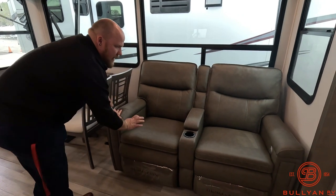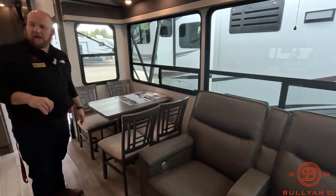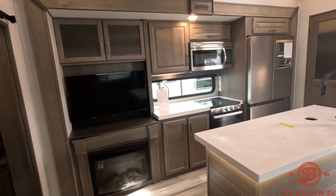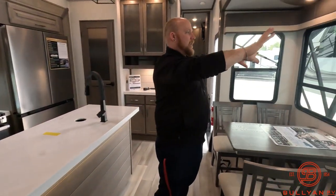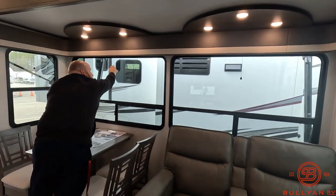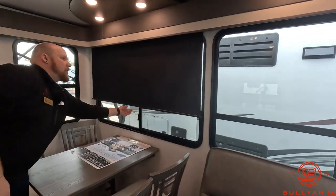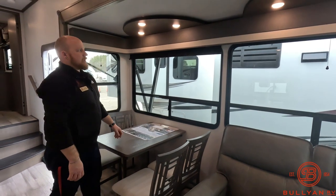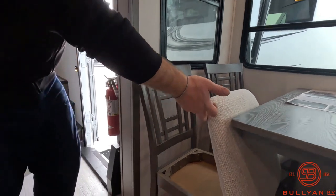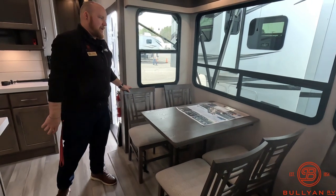Theater seats that give you heat, massage, recline, and kickback — right across from the TV and the fireplace. A nice section to hang out with all these big beautiful windows that are a little tinted to help keep the sun out. They also have blackout curtains with a nice easy pull-down slow release — really like that.